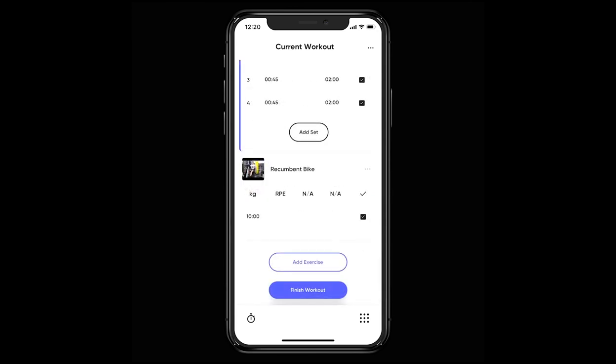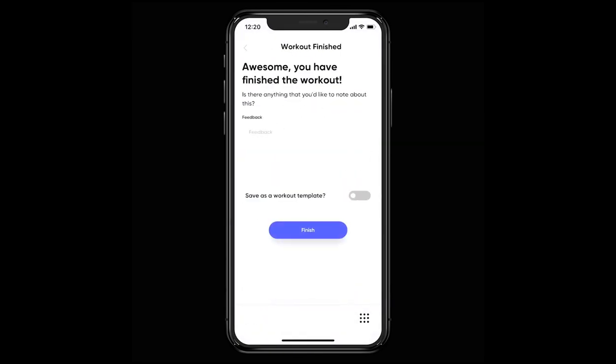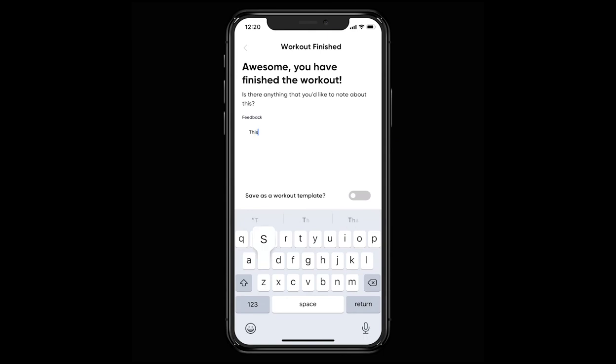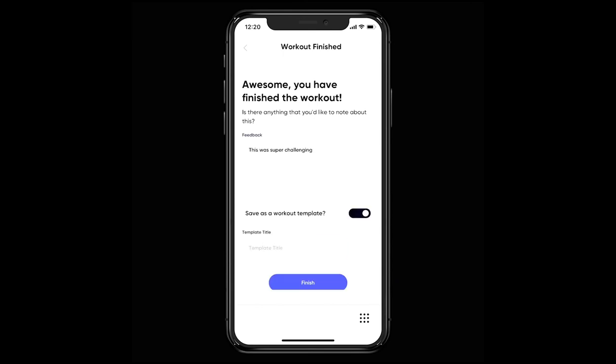Once you've finished logging your workout, just hit the finish workout button. The final part of the process is leaving any feedback for your trainer and choosing whether you want to save this workout as a new template. This is used when you swap exercises out and would prefer to save this as a new and revised workout for a later date.